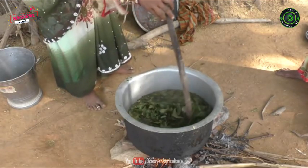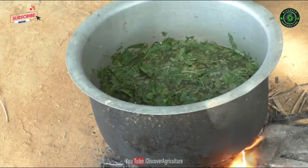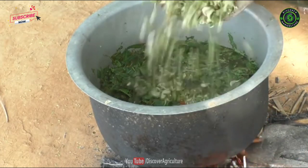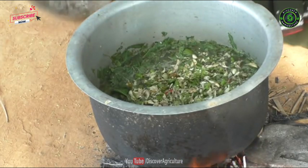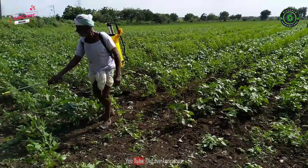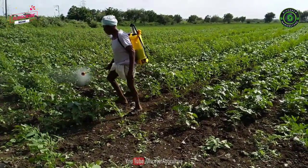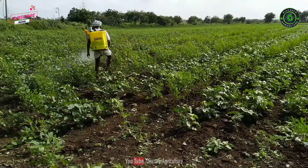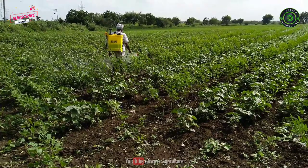This liquid solution can be made at your house. It gives nutrition for the soil and plants. It can kill all kinds of pests and insects, and also increases the richness of the soil. Agniyastra can be sprayed for vegetable plants, fruit trees, flower plants, and other agriculture crops. No need to spray chemical pesticides to kill any pests or insects.